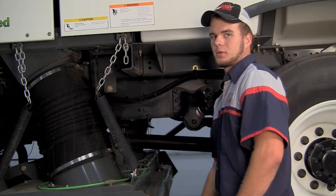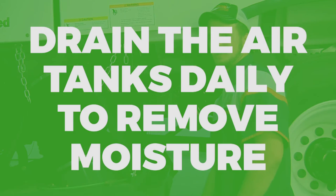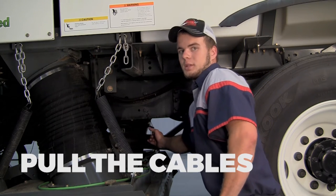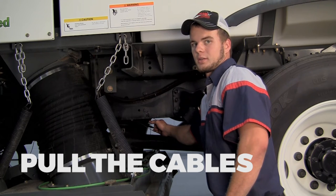Here on the bottom of the crosswind, over top of the pickup head, we have our air tanks. We need to make sure that we drain these daily to remove the moisture out of the air tanks. Removing the moisture will keep from damaging air valves that are used with sweeping components daily. How we drain the moisture is by pulling these cables located on either side over top of the pickup head, and that will drain the moisture out of the air tanks.